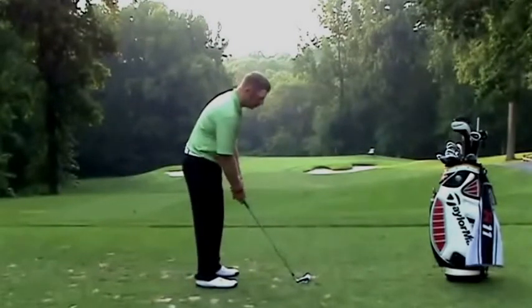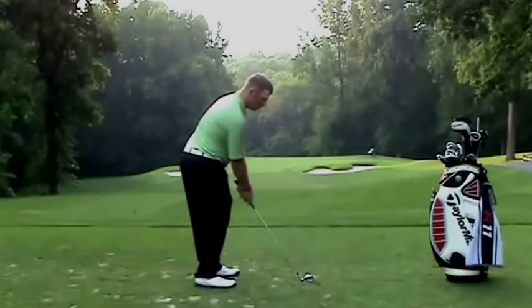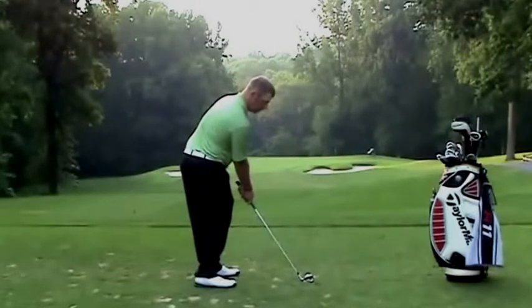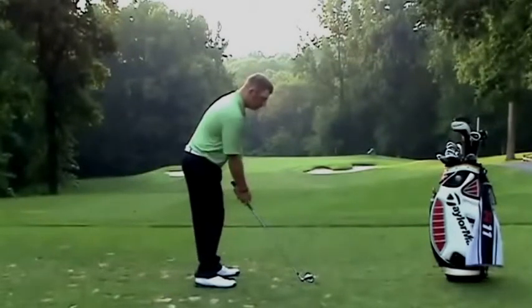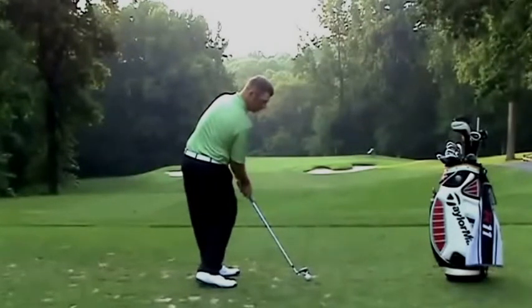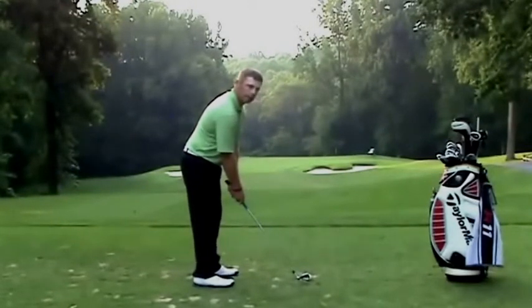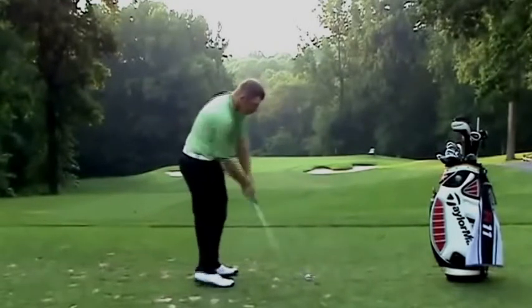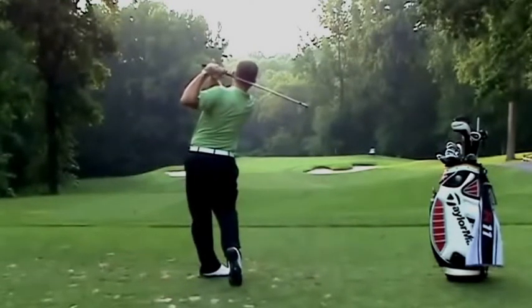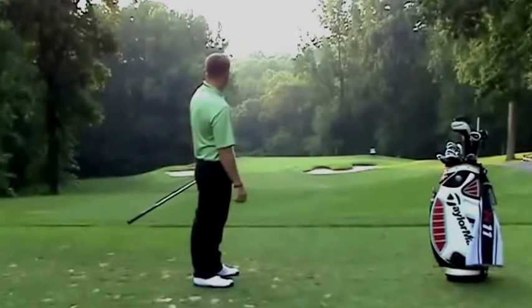Let me try this drill and see what happens. I'm going to set up. In step one, I'm going to turn my hips and push my hands forward — just really feel my hips and my hands. Step two, short swing, don't hit the ball, just kind of feel it. And then on step three, I'm going to hit the ball and try to feel my hips really open.